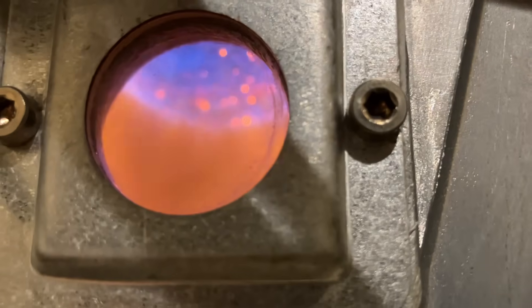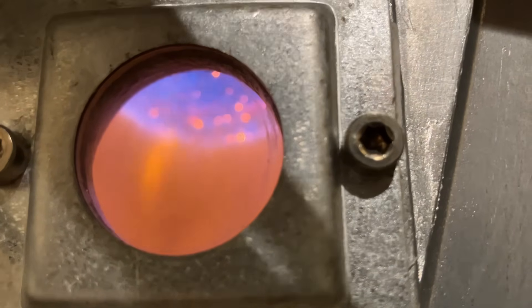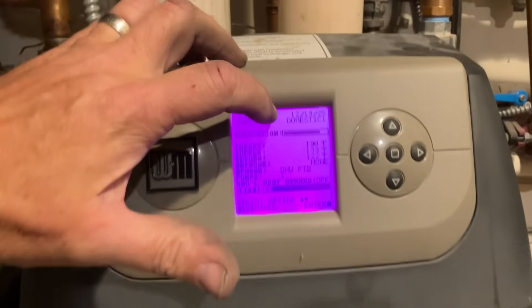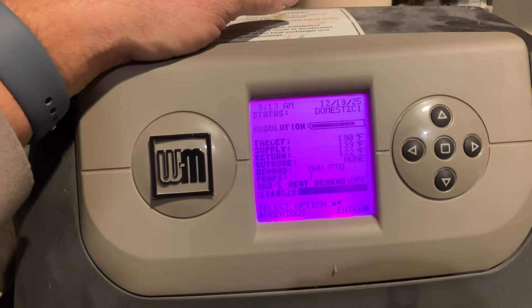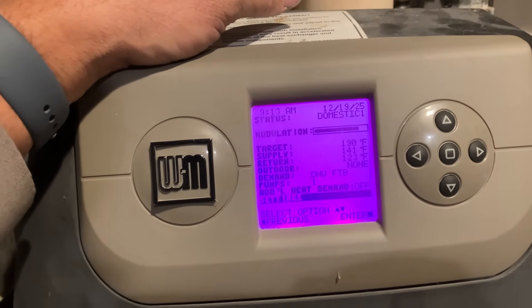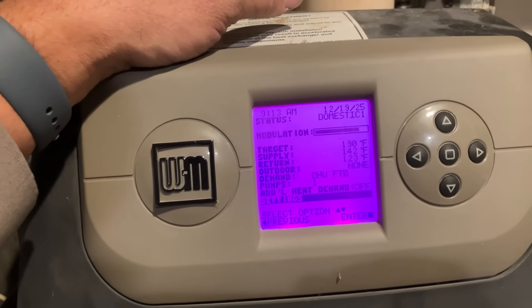Nice blue flame coming from that main burner that we just cleaned, looking very good. Right now we're calling for domestic hot water — target of 190 degrees, our supply is 141, return is 123. Nice, good delta-T right there.